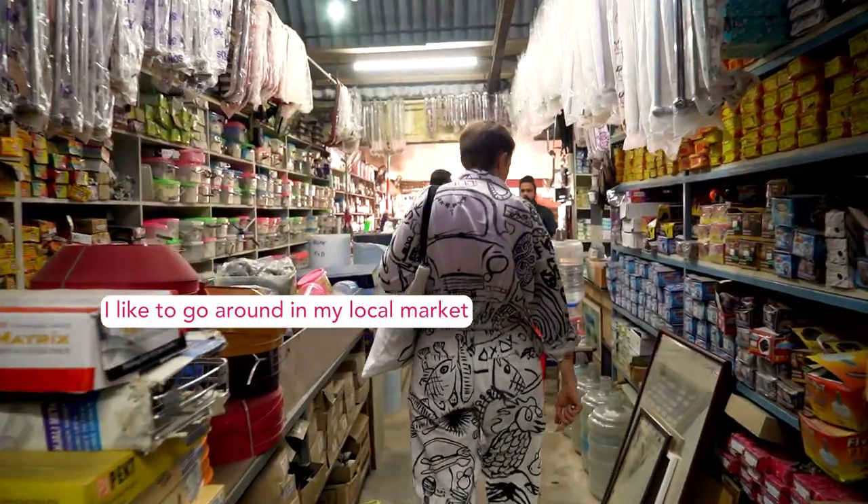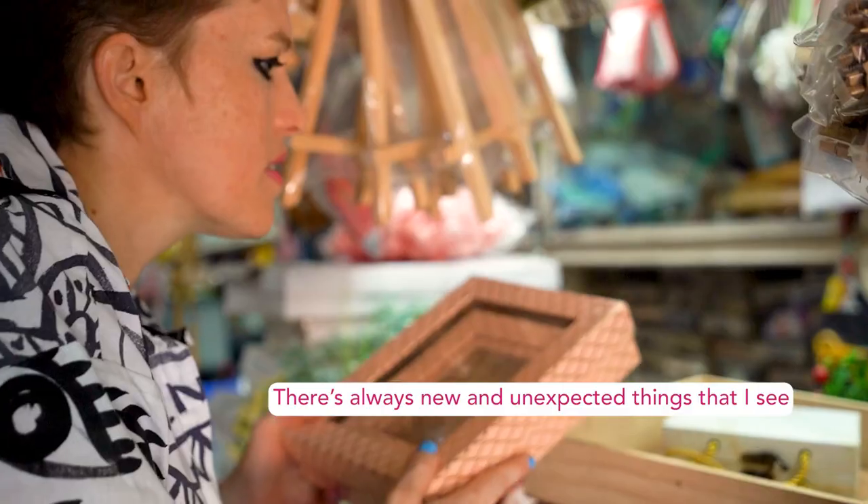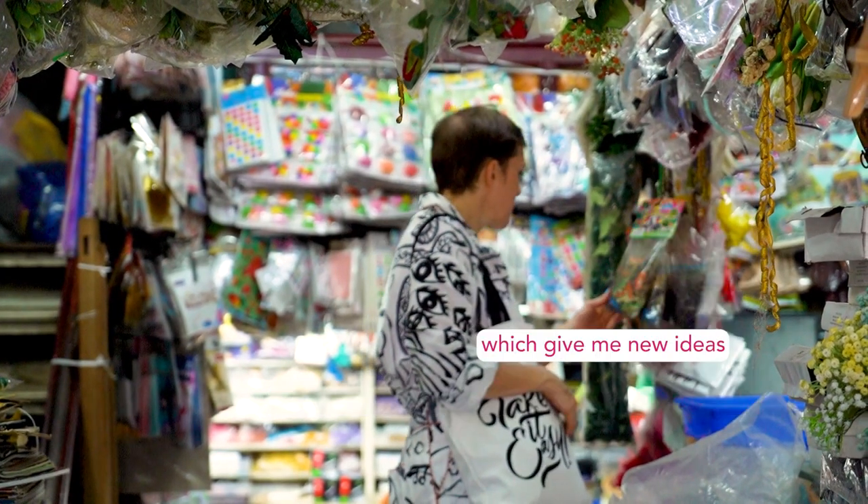I like to go around in my local market and source things. There's always new and unexpected things that I see which give me new ideas.